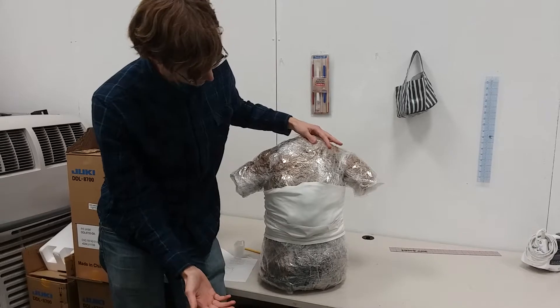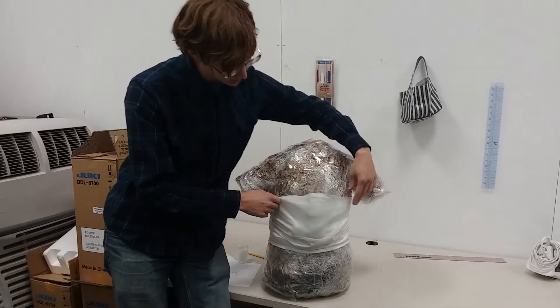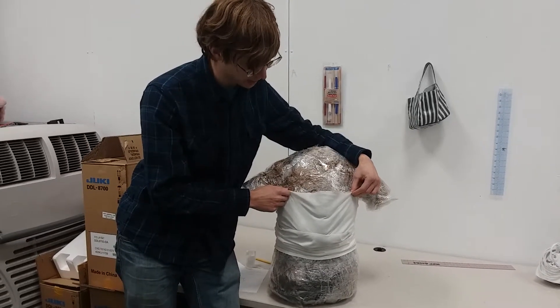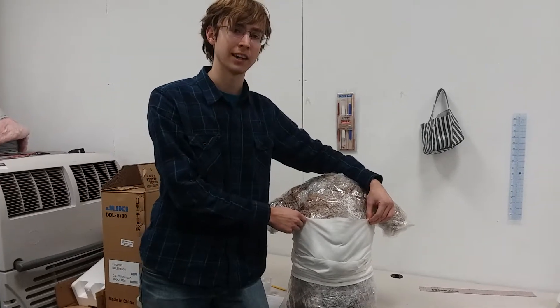And it rests higher up than on the waist. As you can see, it's slipping down a little bit, and I hope to address that issue by instead of merely using a tube design, modifying a tank top design.